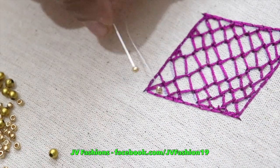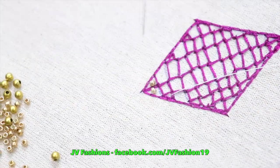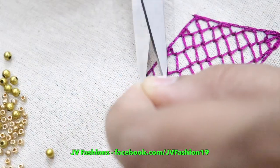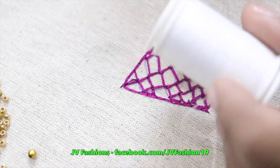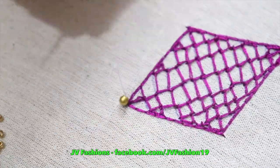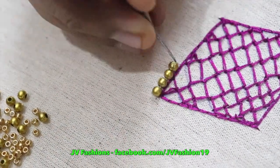In between, if you want you can give the beads or French knot also. I am not going to give the beads — just for showing I'm giving. Beads you have to give with the normal needle. I'm going to give only the outline with bigger beads. Outline you have to stitch with the re-needle with cotton thread.